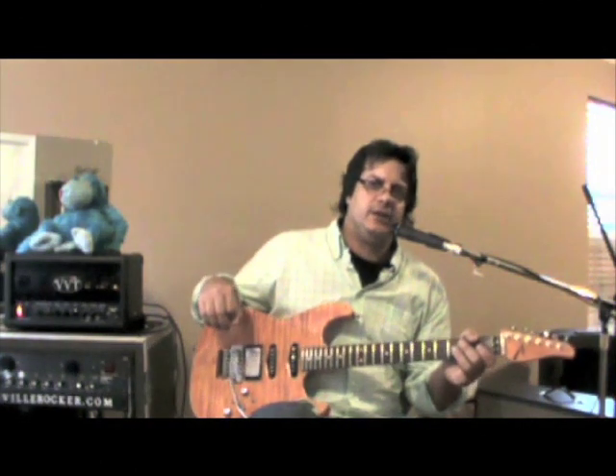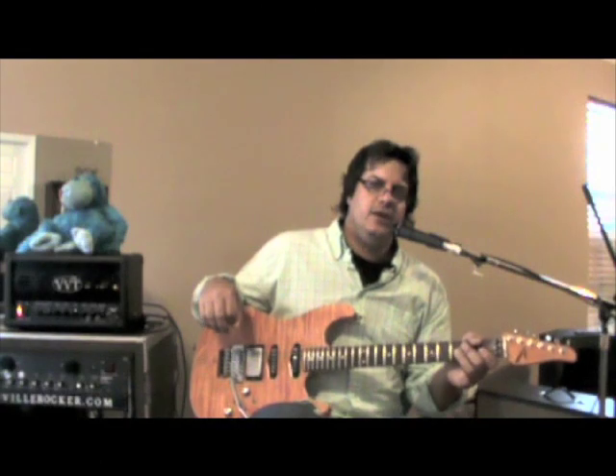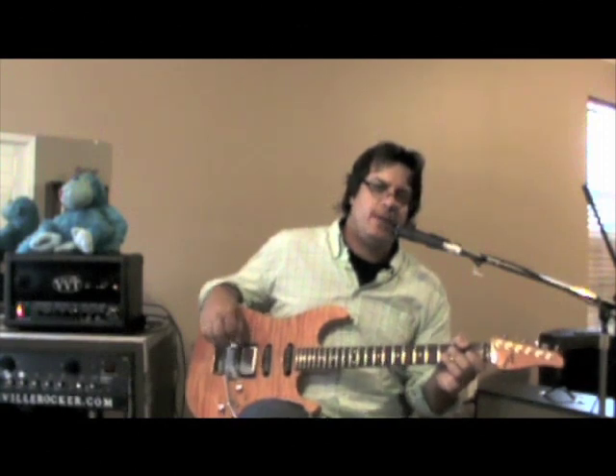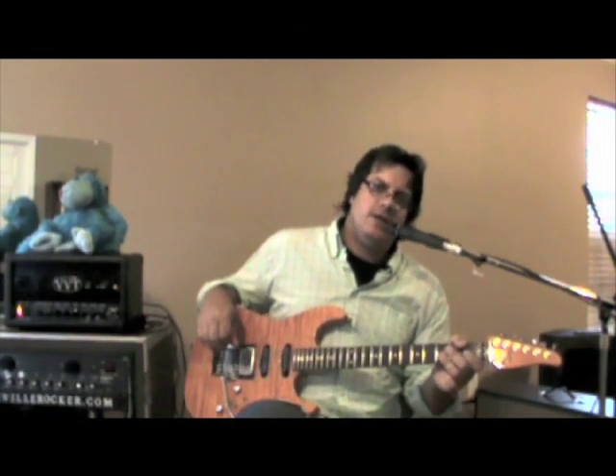No boost and with a couple of effects, you can see how it went from darker to brighter, which is a cool thing. We now have three tones in one channel. Now we're going to put the boost on the overdrive.